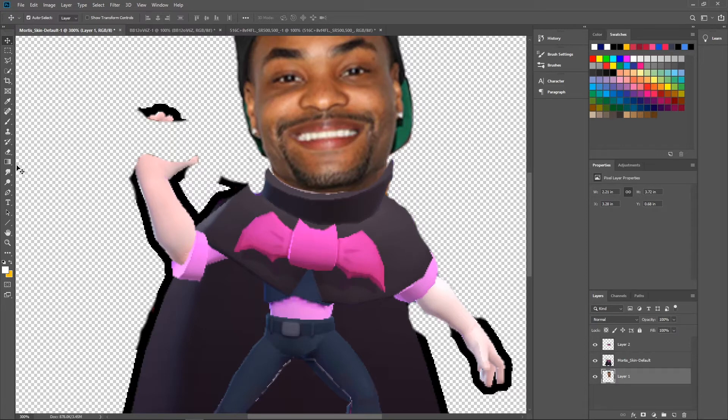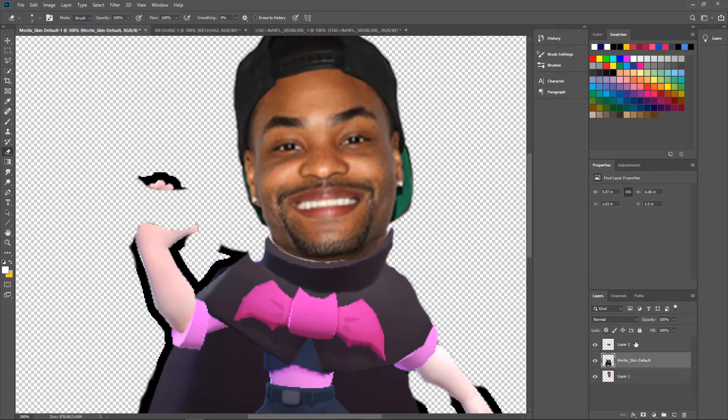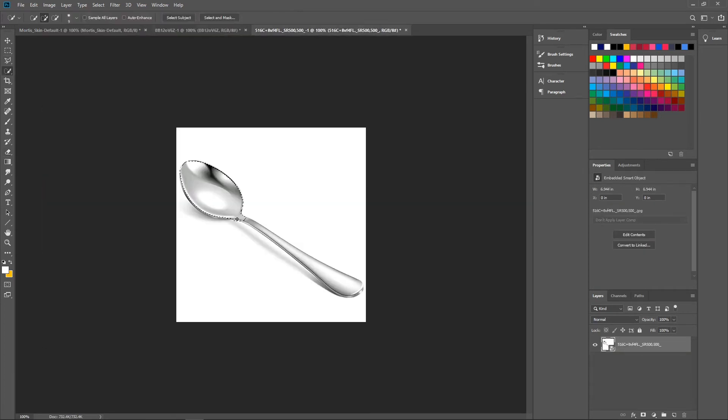Now we're going to have to fill in this area right here. We'll erase this and merge it down so it looks nice. Erase that little black part, make it look more filling, then erase a bit more so you can't see the skin behind it. Bam, that's looking great!